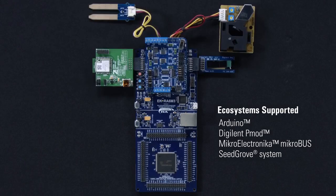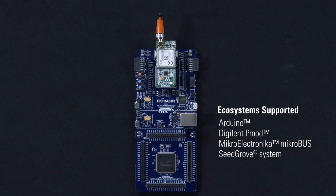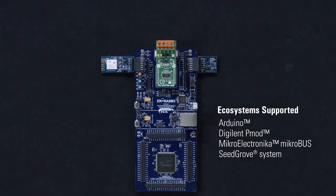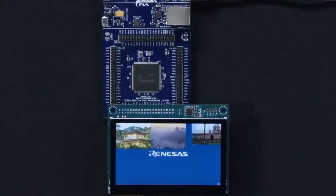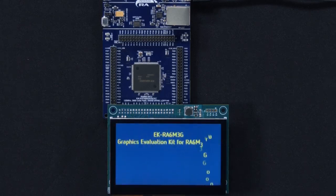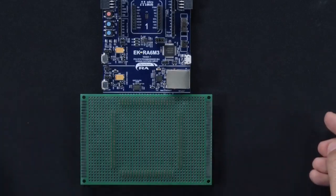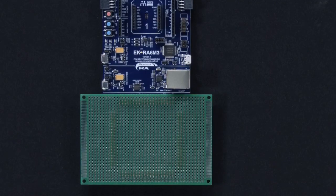The EK-RA6M3 kit is ecosystem ready. You may simultaneously connect up to five third-party add-ons from popular ecosystems to implement a myriad of applications and use cases. You can also utilize the graphics expansion board to tinker with graphics manipulation capabilities of the LCD controller integrated in the RA device. You can also connect a generic prototyping board to the native pin headers to build and test your custom circuitry.